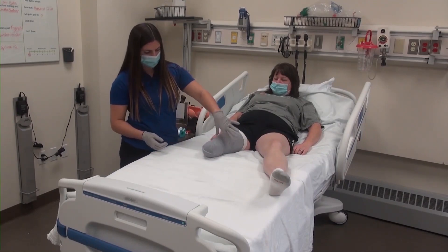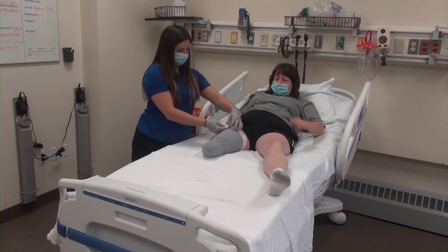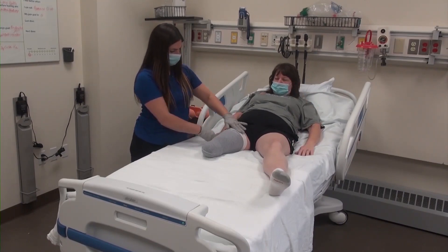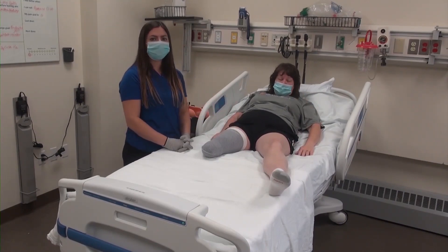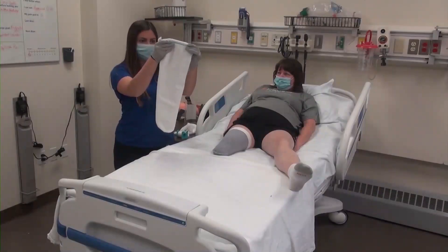Please note that this is a painful process for the patient more often than not, due to the limb being very sensitive following surgery. If medication is due for the patient, it is wise to distribute it prior to shrinker application. Once the shrinker is in place, the prosthetic sock can be applied with or without the donning tube in the same manner.